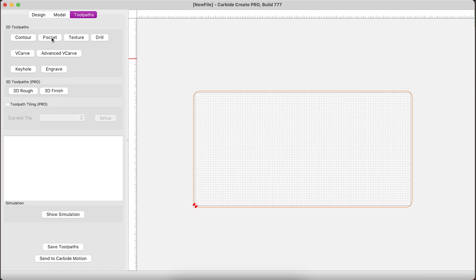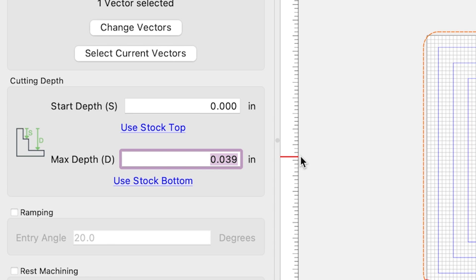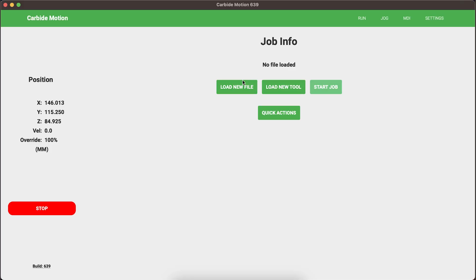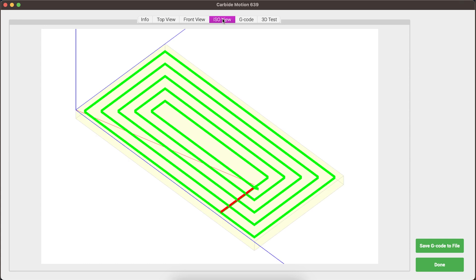And now it's a pocket toolpath — that's all it is. Simply a pocket toolpath down to seven millimeters, leaving a little bit of extra there. I'm going to use the McFly cutter, our one-inch fly cutter. I'll quickly go through the settings to optimize them, then load this file into Carbide Motion. With the toolpath confirmed, it's time to chuck up the McFly and hit start.